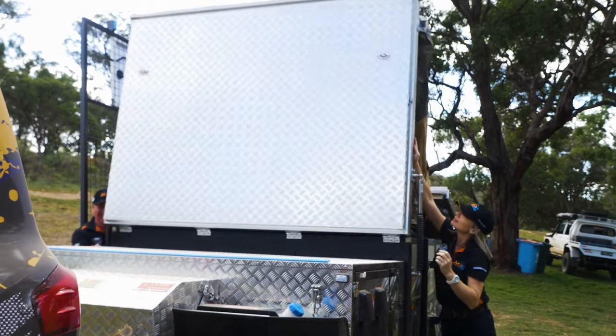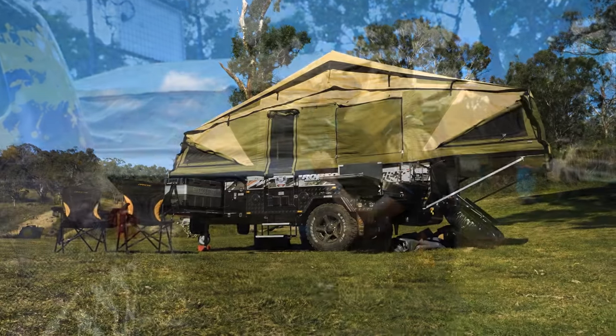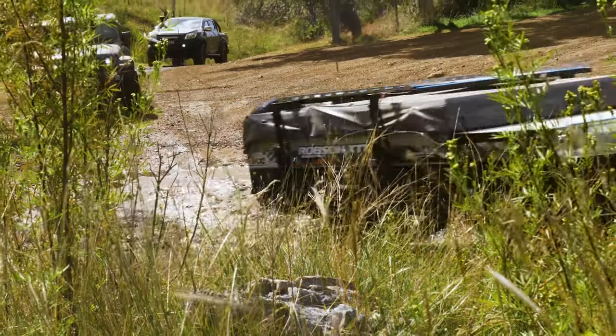Some of the features of this little beauty is it's a six berth family camper so it double folds out. It's made of fully composite material — no wood — so you can take it through creek crossings and water won't affect it at all.